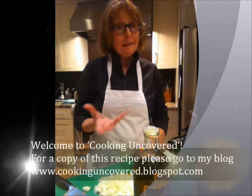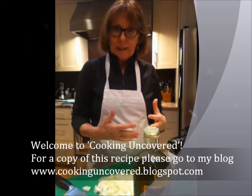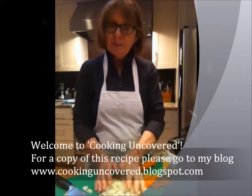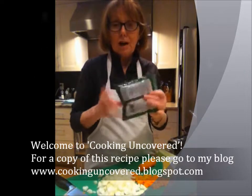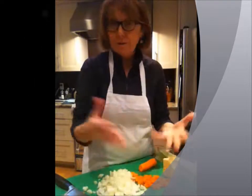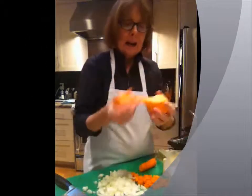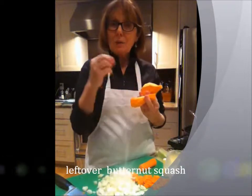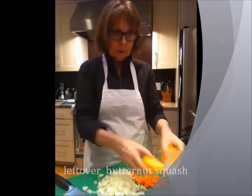I'd like to share with you this great stuffing recipe. The beautiful thing about stuffing for turkey dinners is that you can pretty much make stuffing with anything you've got in your fridge, as long as you've got your basics: onion, carrots, celery, and sage. I'm going to use dried sage today — it's lovely and dry. If you had fresh sage, I'd use that as well, because it's so delicious. I'm also going to add a little twist today with butternut squash — I used the rest of it to make squash linguine. I'm going to throw this in because I don't want it to go to waste. So let's get started.